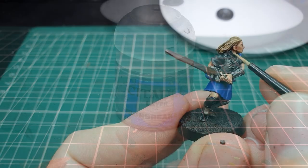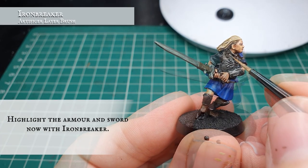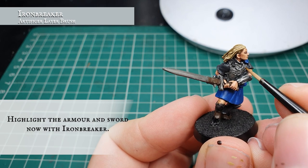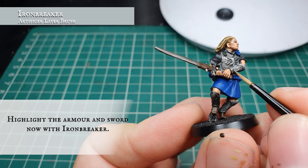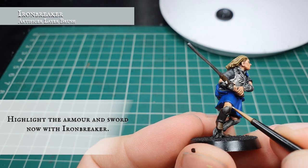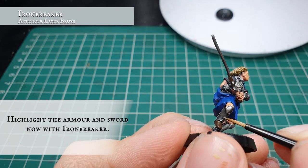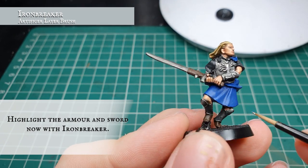Now we're going to use Ironbreaker and very carefully edge highlight all the plate mail over the model. We want to focus this on the very edges of all the metal work, just to provide that nice sense of light shining off the most prominent areas of the armor. These include all the edges of the greaves, the tree on the arm braces, as well as the tree insignia on the chest plate, around the neckline, and defining the edges of the sword blade.